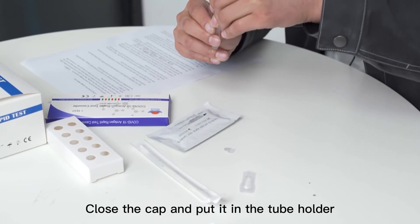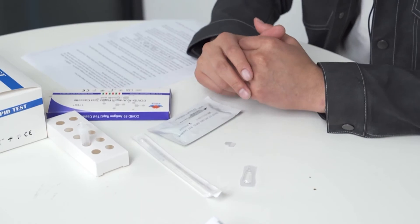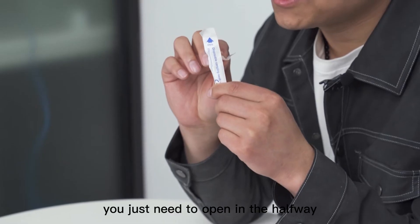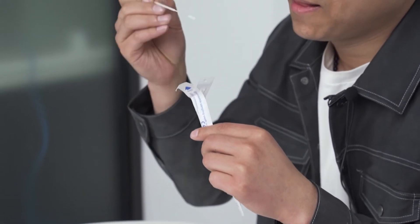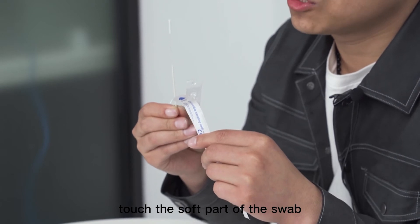Close the cap and put it in the tube holder. Then we need to take the swab from the package. There is a little opening here — you just need to open it halfway and take it out like this. Please make sure you do not touch the soft part of the swab.